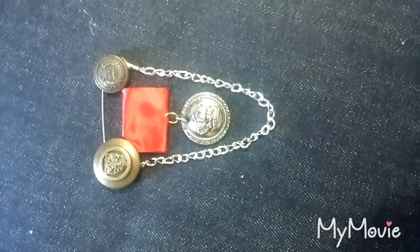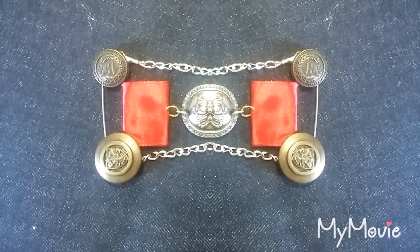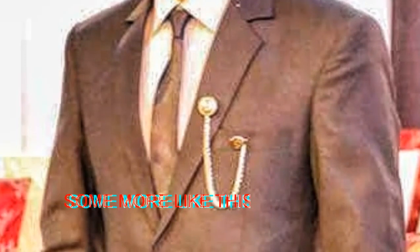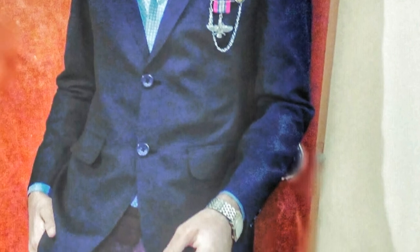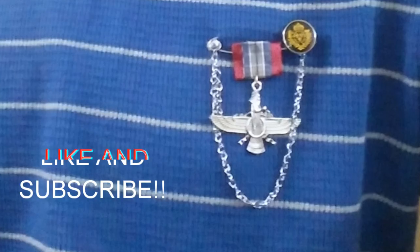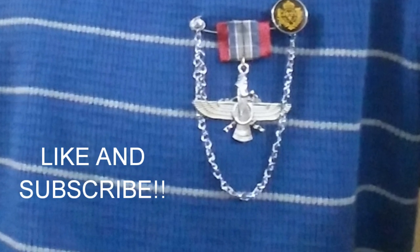Looks super cool and it looks super easy to make. Here are some other pins I made by the same process a while ago. Make sure to like the video and subscribe to my channel to support.